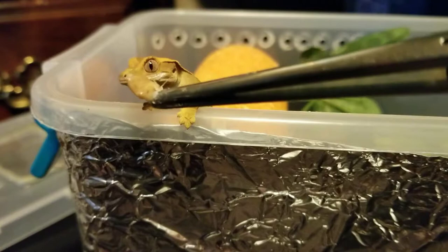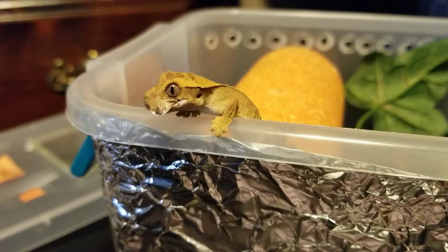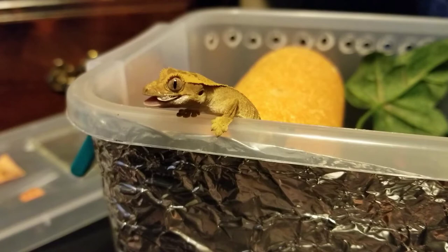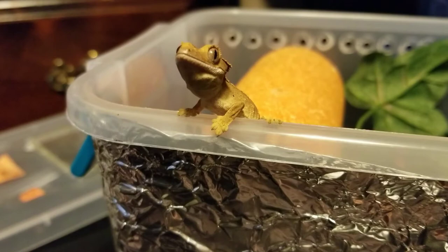Here we go. That's a good little baby. These Dubias are really, really small, because this guy was just born on August 17th. So these are like the tiniest ones that they come. He's really happy. He got two Dubias, so he is full.